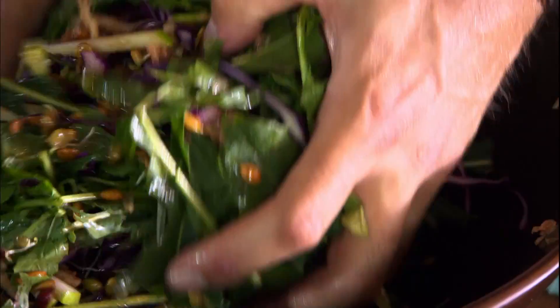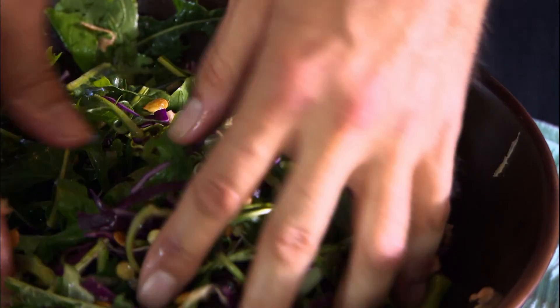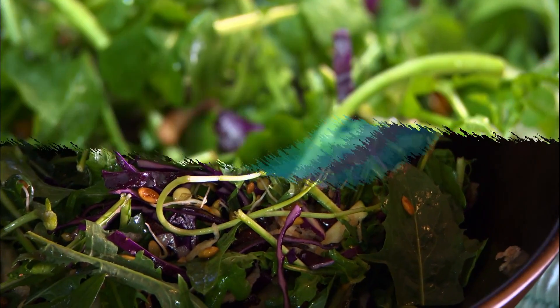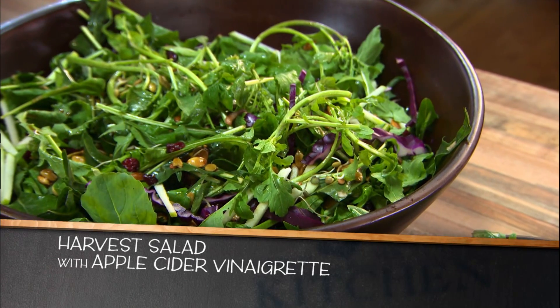There's nothing like a well-crafted salad — arugula, dandelion greens, shredded turnip, red cabbage, little bits of apple in there. How can you go wrong? A harvest salad with pumpkin pie seeds and apple cider vinaigrette.